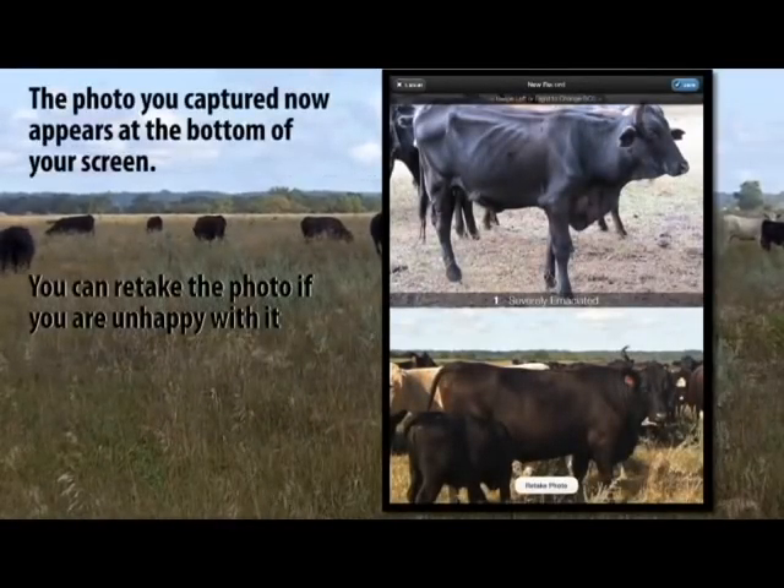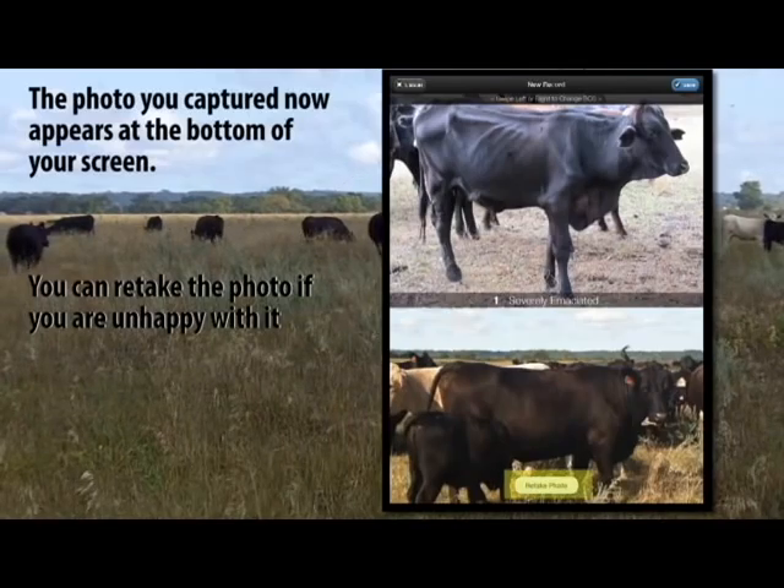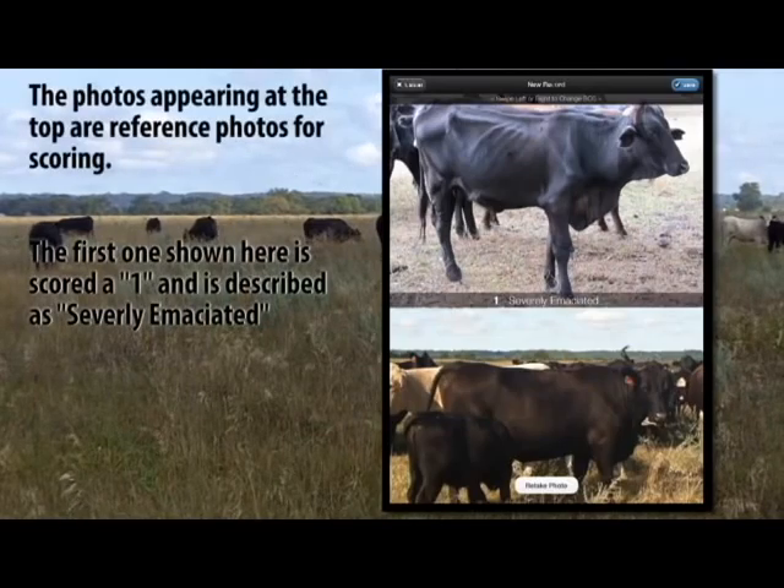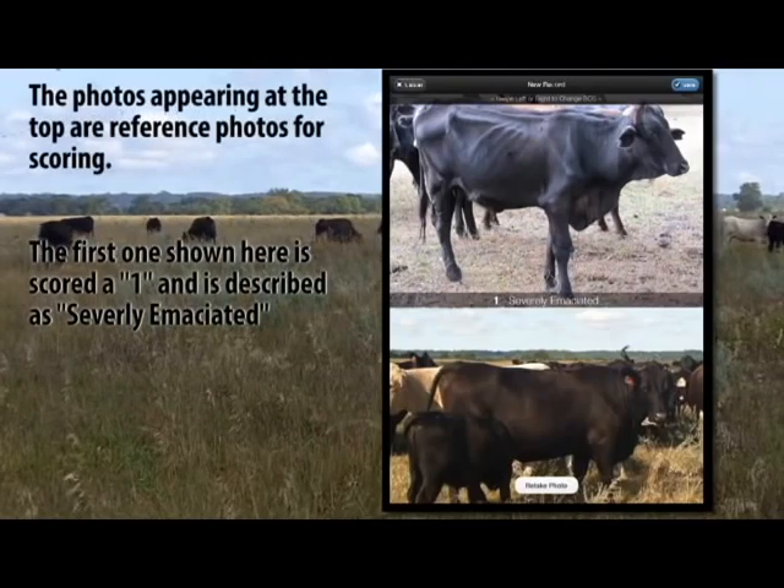The photo you captured now appears at the bottom of your screen. You can retake the photo if you are unhappy with it. The photos appearing at the top are reference photos for scoring.